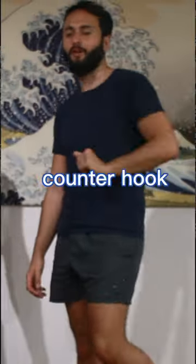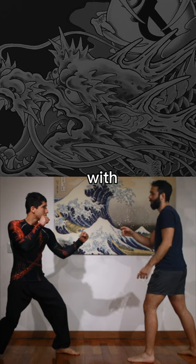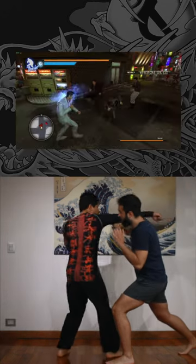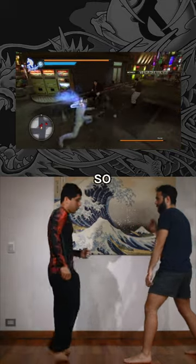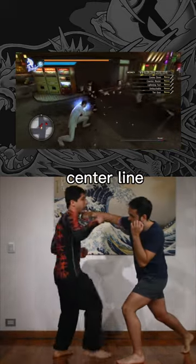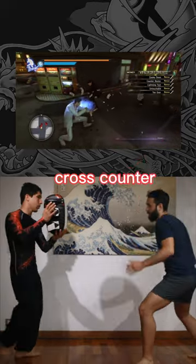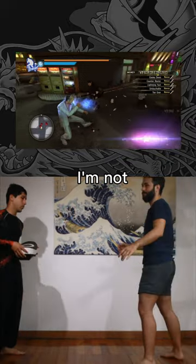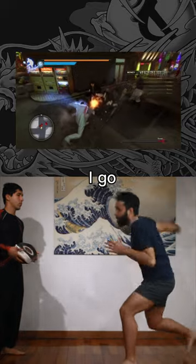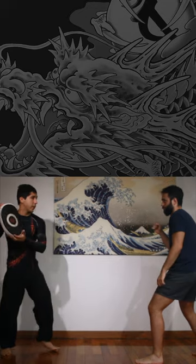Today we're going to break down Hideo Groner's style counter hook. Basically, when he strikes — say with a right punch — he counters like so. He's moving out of the center line. It's kind of like a boxing move called a cross counter. With a cross counter, notice that my stance is deep — I'm not upright, I go down.